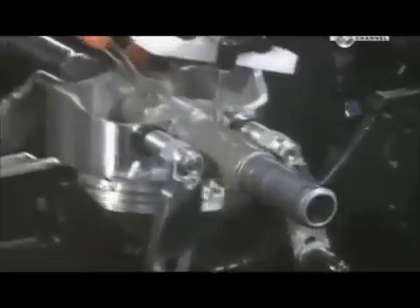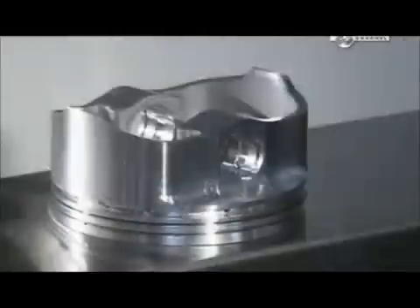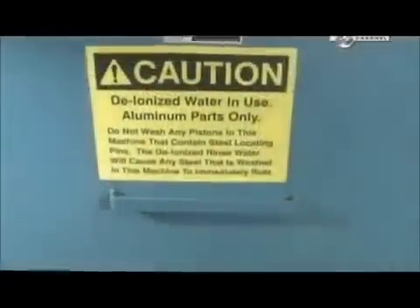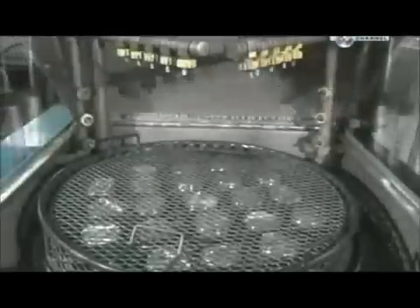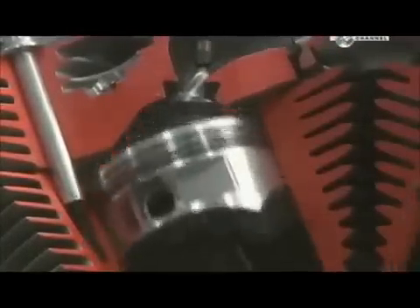A cutting machine shaves off a bit of metal inside the pinhole so the wrist pin will fit snugly inside. Once cutting is complete, high pressure jets spray the pistons with hot deionised water to remove all traces of lubricant and oil. After a blow dry with an air gun, the pistons are ready to go through their ups and downs.